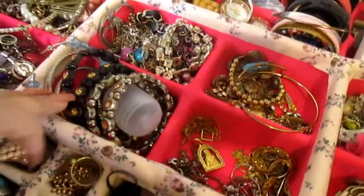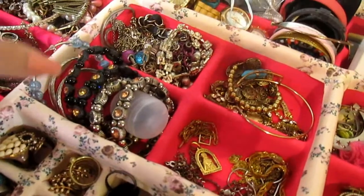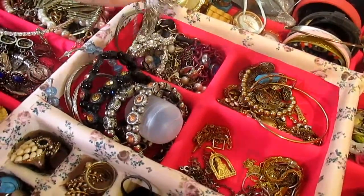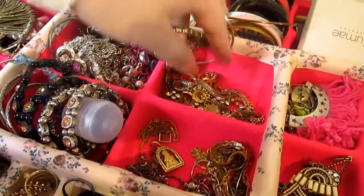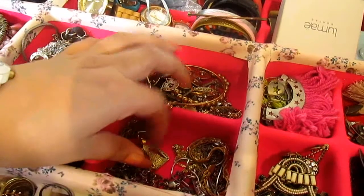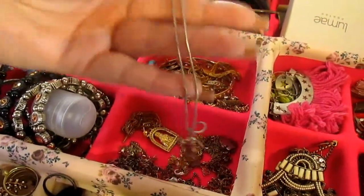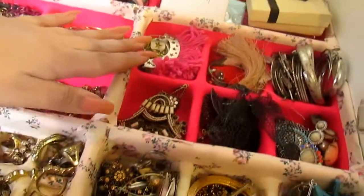Nesse meio aqui eu gostei de dividir as pulseirinhas por estilo. Aqui eu tenho pulseiras mais prata, pulseiras que não são douradas. E desse ladinho eu tenho as pulseiras douradas. Eu gostei de dividir assim porque fica mais fácil de encontrar. Aqui eu tenho aqueles colares pequenos, mais fininhos. Aqui eu tenho um pingente solto. Essa área já tá bagunçada — esses colares mais fininhos eu gosto de deixar mais soltinhos, mais largos, pra não ter problema de embaraçar tudo.